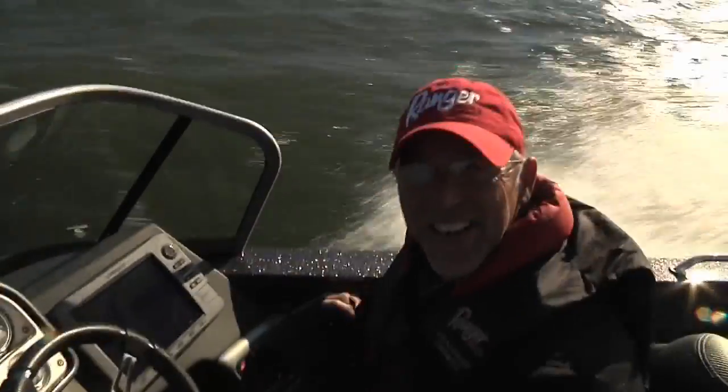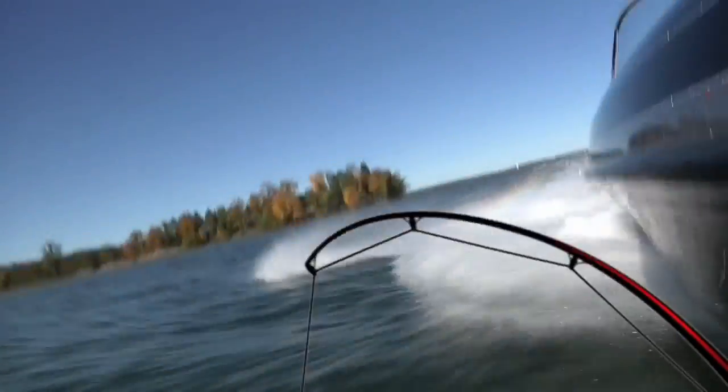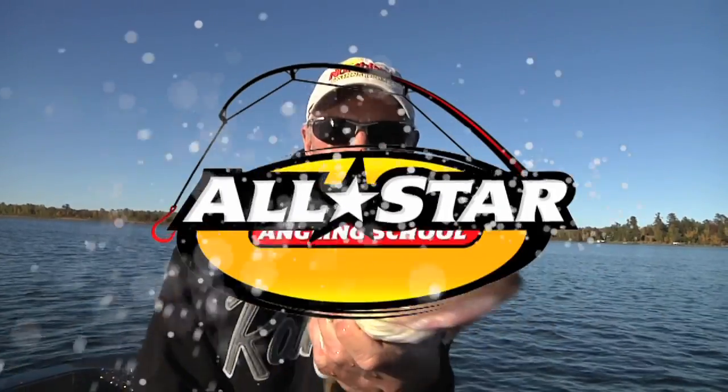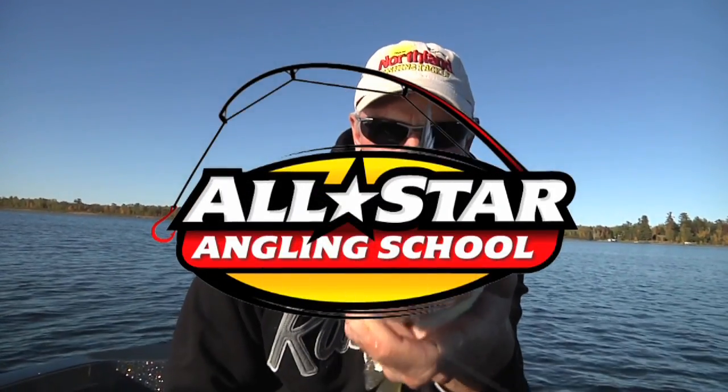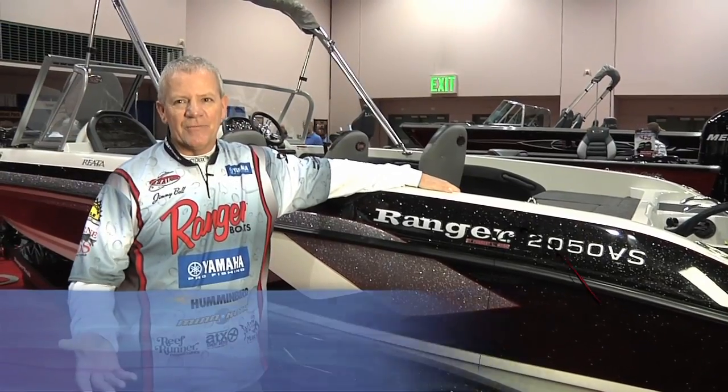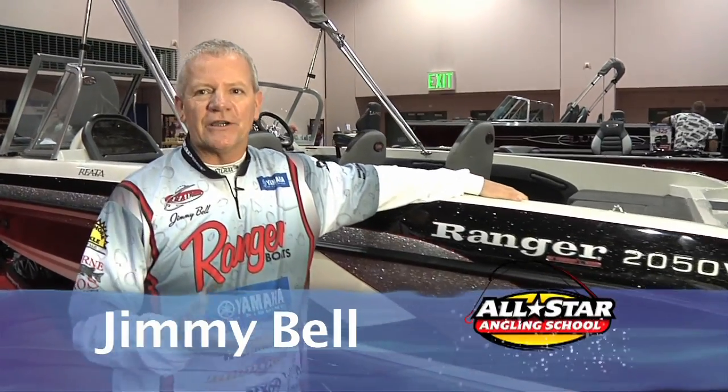Does this look like fun to you? I just love fishing like this. Hi, my name's Jimmy Bell, I'm from Ranger Boats, and I'm gonna walk you through the new 2050 Riata that we've got.